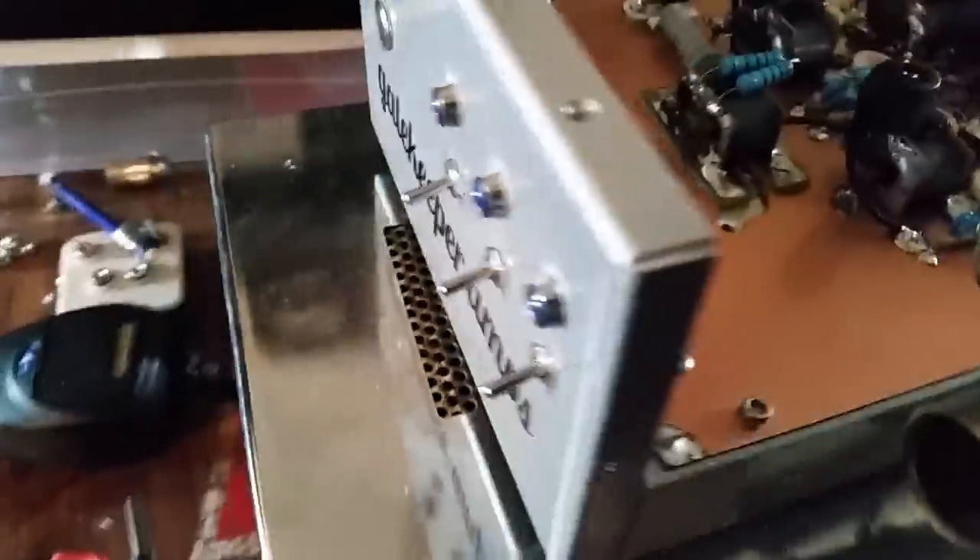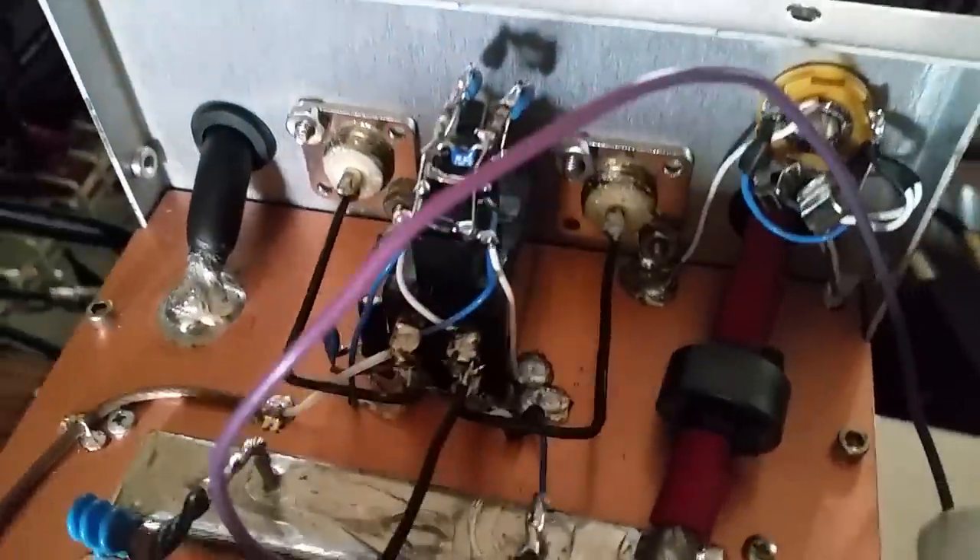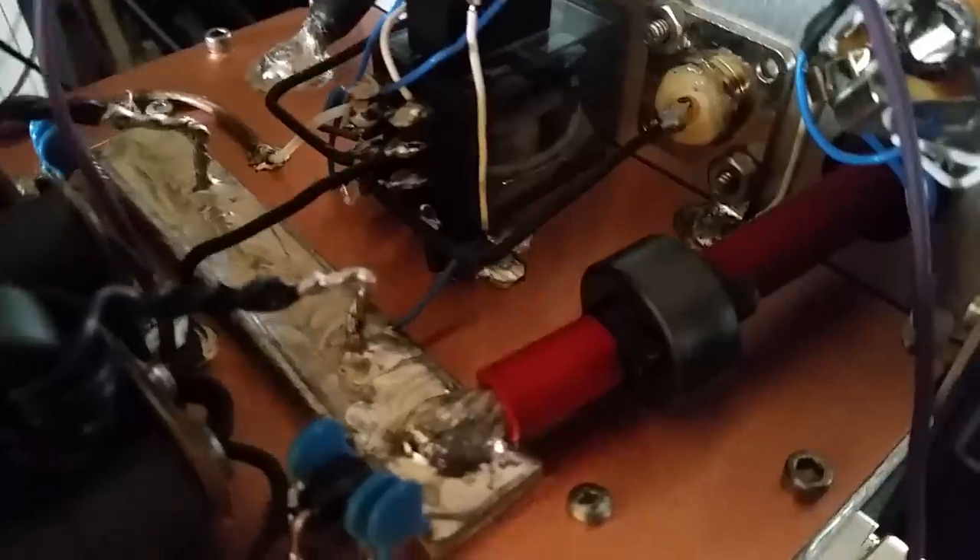Just to give you a quick overview: got a preamp of course, utilized with big overkill — two 4-gauge wires of course.